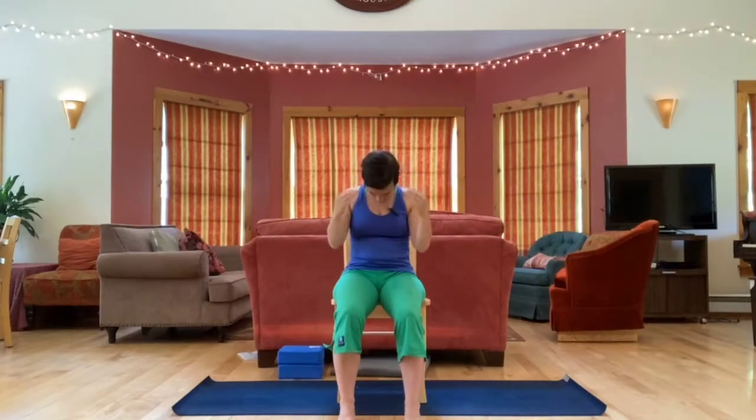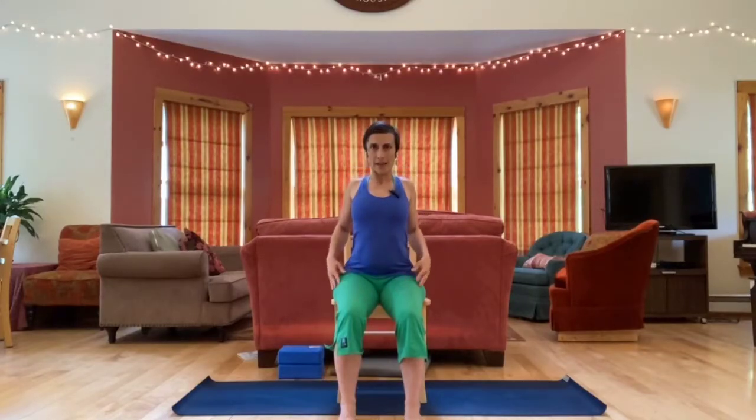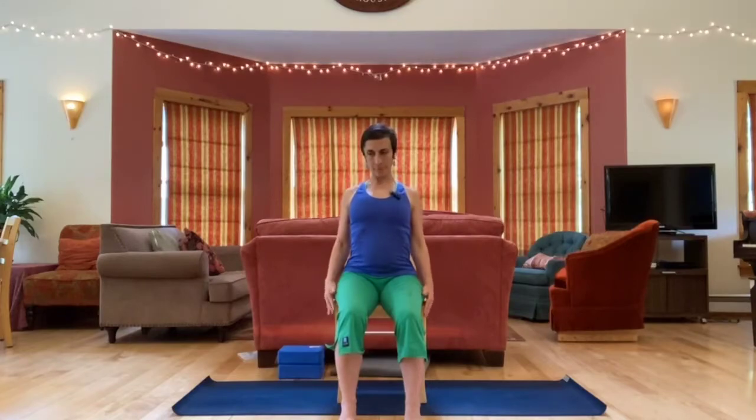Release the arms, let the head float back up, and we'll lift the shoulders up and back and down a couple of times. One more.